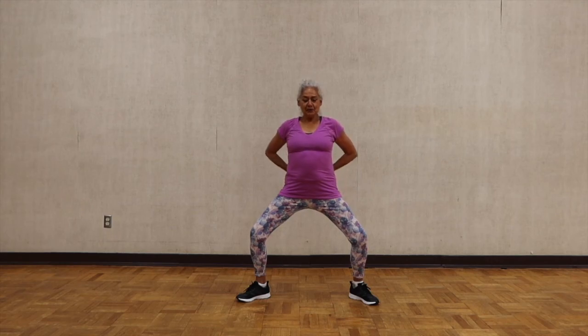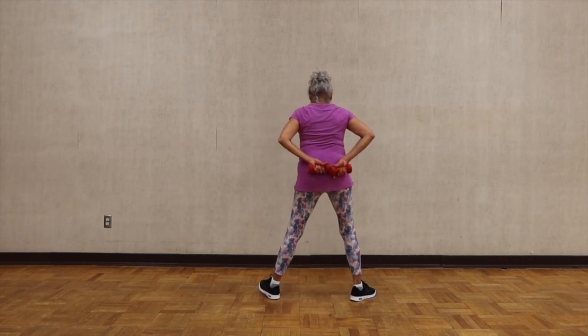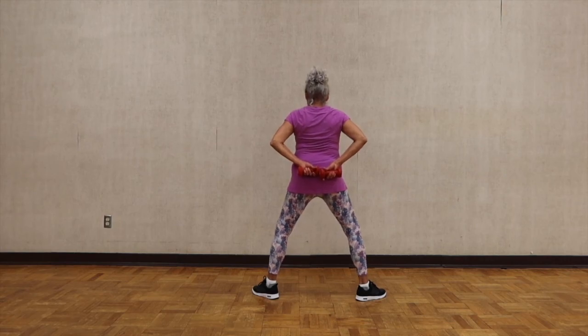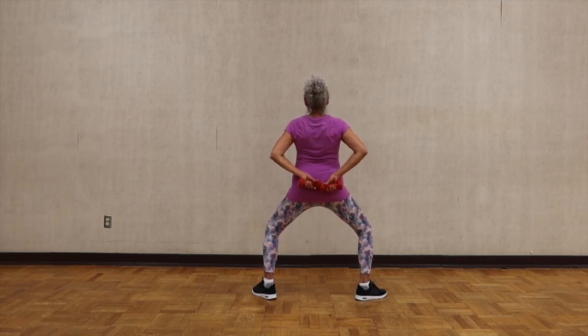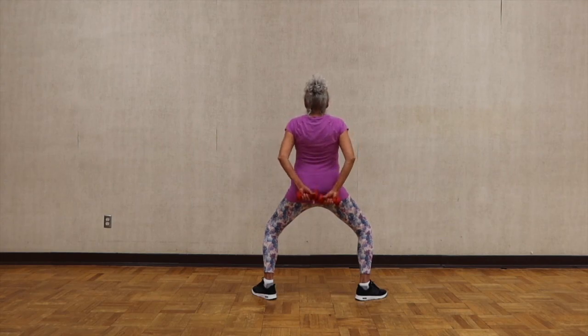Now your arms behind you. Your feet shoulder width apart, toes pointing at the corner. Straighten your spine and lift — it's a shoulder move. We're going to do two sets of eight. Last eight: seven, six, five, four, three, two, one.